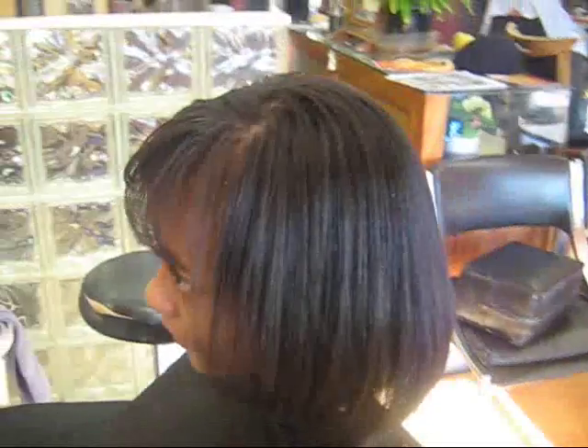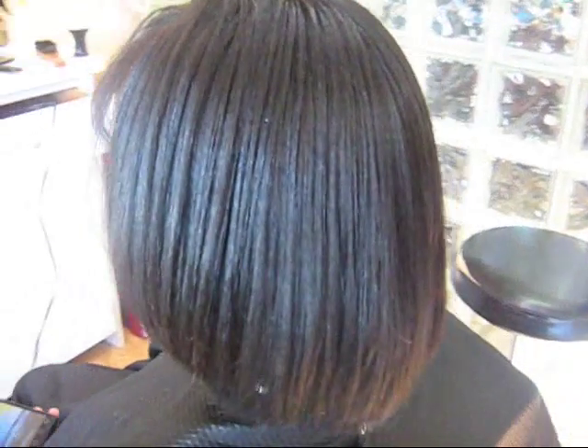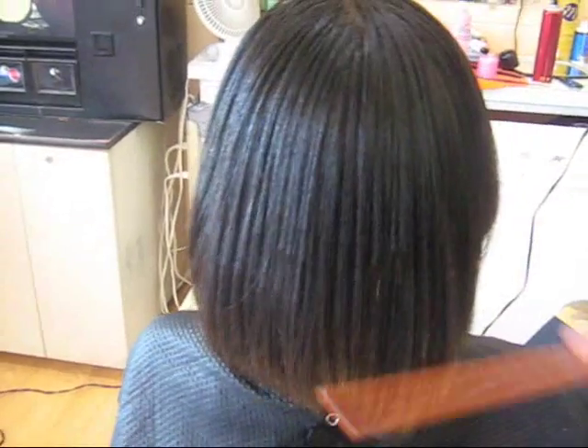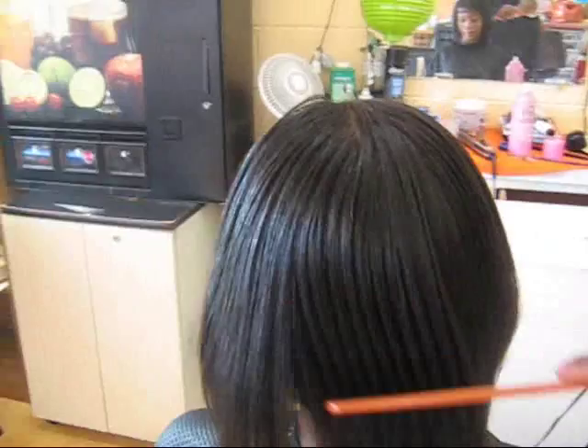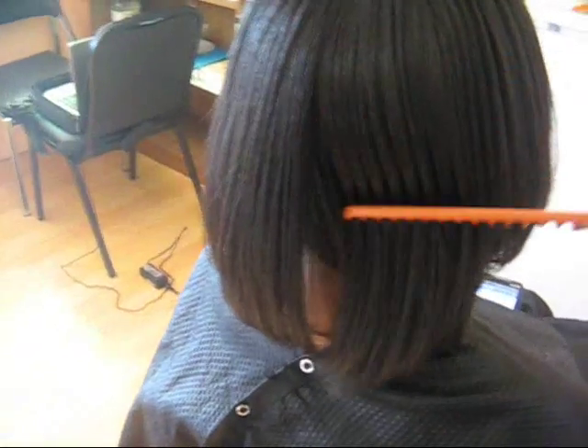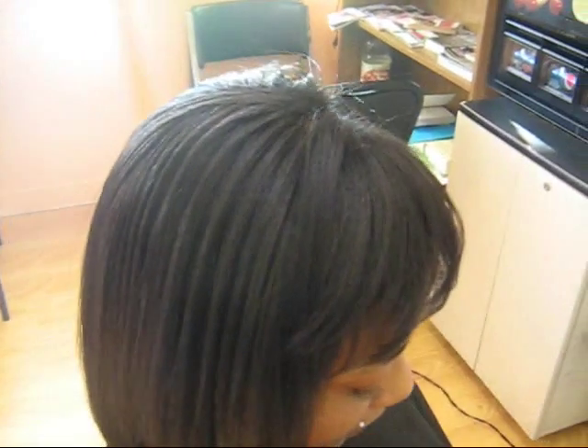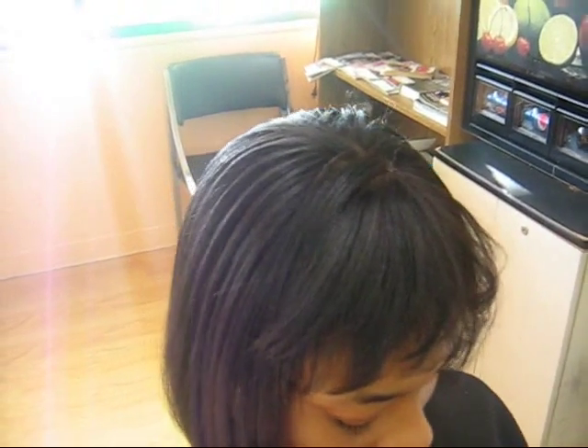I've just flat ironed Aisha's hair and given her a quick trim. I just love the way her hair swings when I comb it — you can see that. And once again, this is an opportunity to see how my silk wraps go. I also trimmed her bang to give her just a little bit of feathering in her bang.